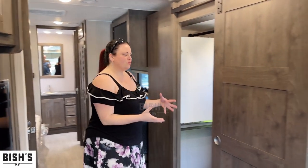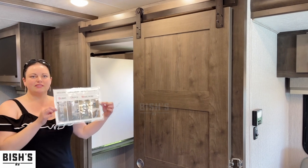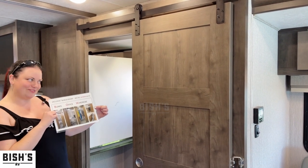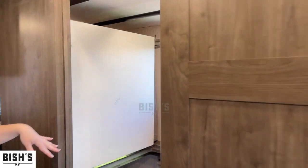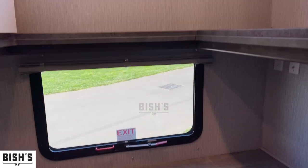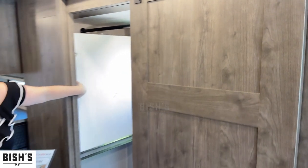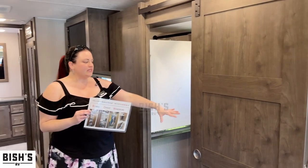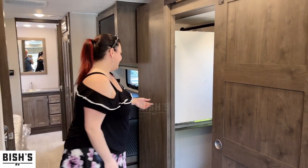Here's something really cool — this is a Coachman exclusive. Basically this space can be bunk beds, with two layers. It can also be a closet — it even comes with a bar across for hanging clothes. Or it can be an office: you lift this up like it is now, and it comes with a chair so you can sit in there and do office work. This is something unique to Coachman right now.